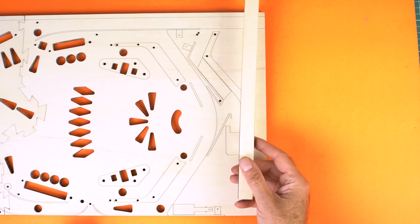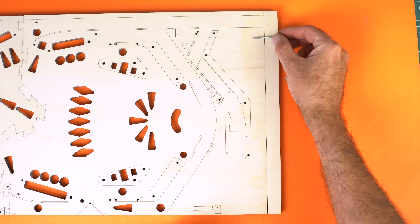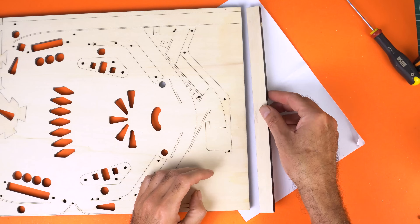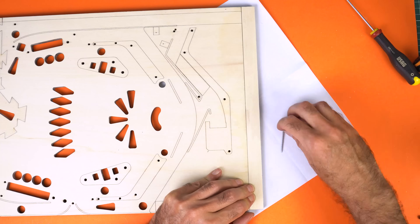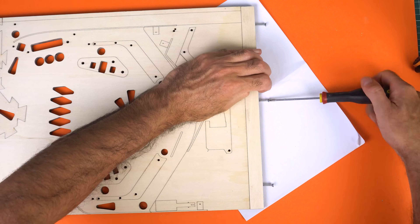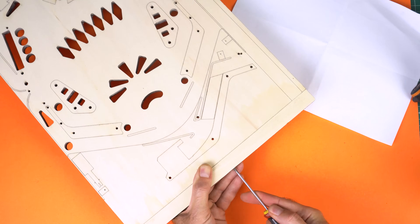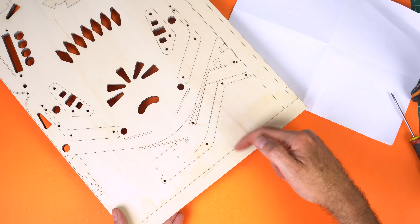But there's a problem, though we'll solve it right away. The bottom surface is too small, so I just added a 2cm strip with the laser. That space is needed for the shooter, which we'll see later on. Once cut, I applied wood glue and secured everything with three long self-tapping screws.